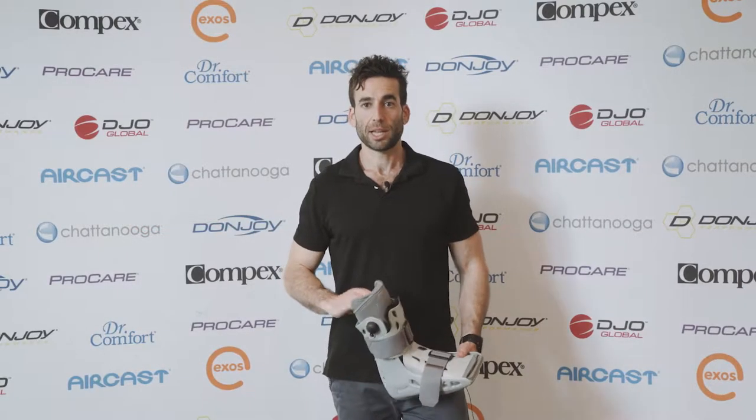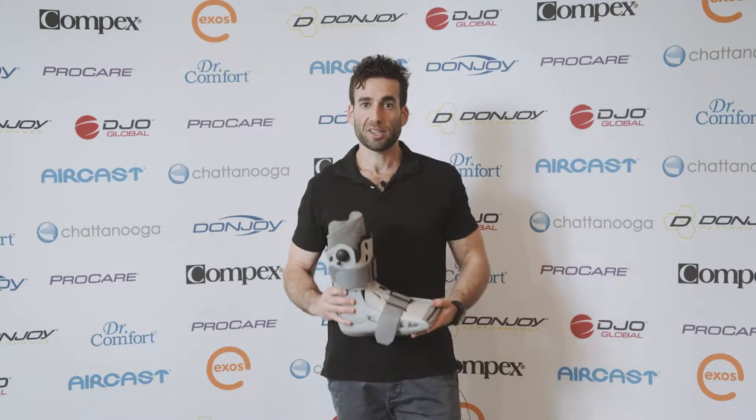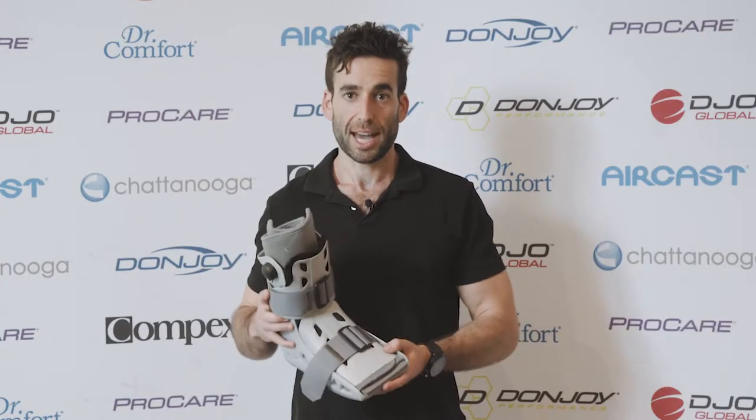Hi, my name is Daniel and I work at DK Physio up in Edgecliff. One of the pieces of equipment I use quite often for any type of ankle injury is the air cast cam boot.